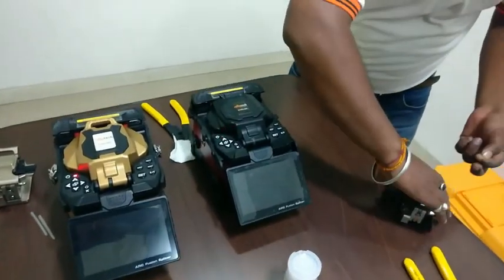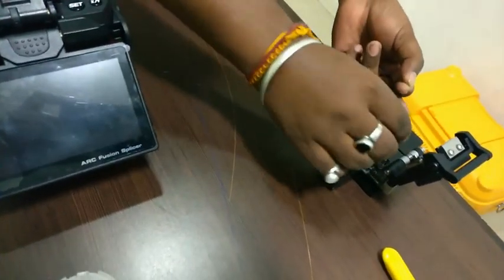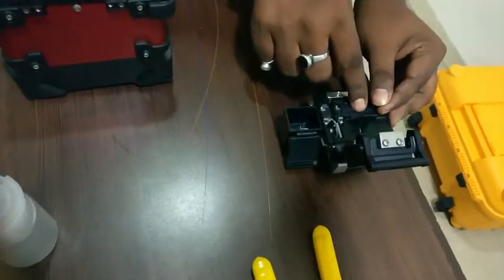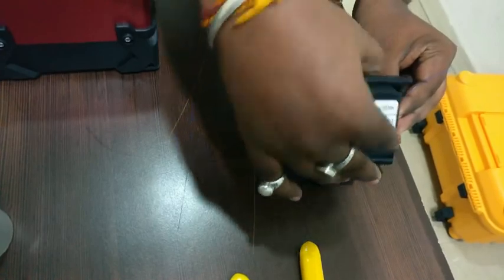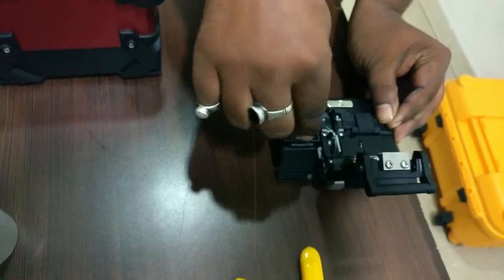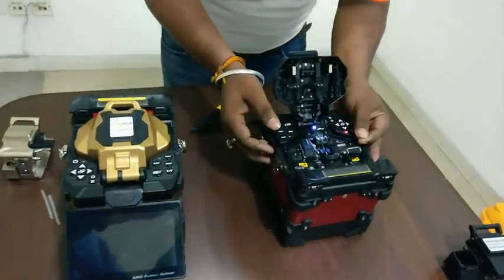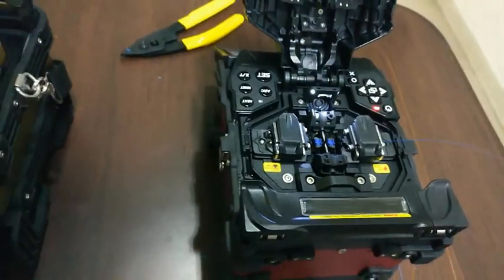Now I have to clean it. The stripper is used, then the cleaver. Now I am going to cut it in the cleaver — I have to cut it at 90 degrees. I put the fiber in place, open the lock, make a lock, and cut the fiber. Don't remove the fiber by hand. One point has been completed.